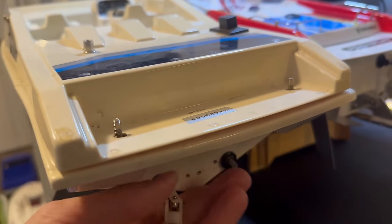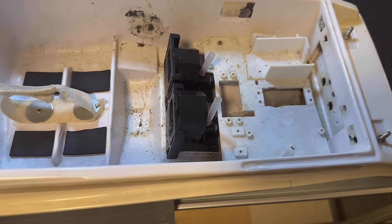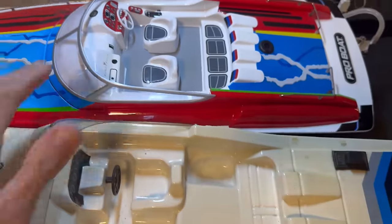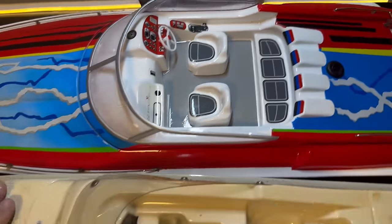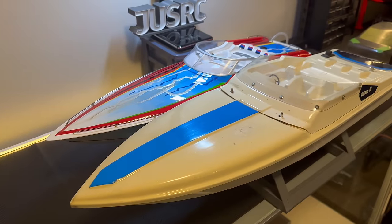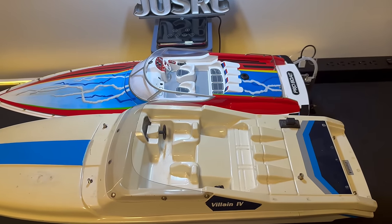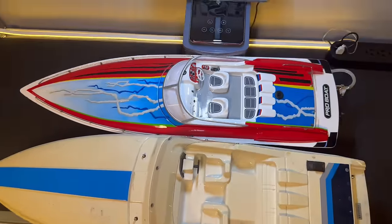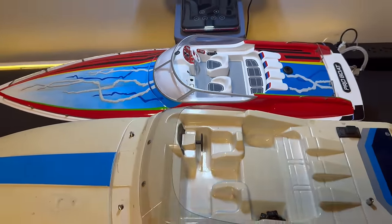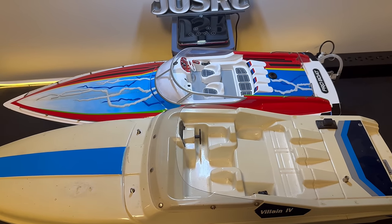The Villain was a dual brushed motor boat, and obviously this one already came brushless out of the box, so I feel like it was kind of Pro Boat's answer to the Traxxas Villain. But regardless, they're both awesome boats. I just kind of wanted to show you guys a side-by-side comparison. I'm really excited for this one, so let's get the hatch off and take a look inside.